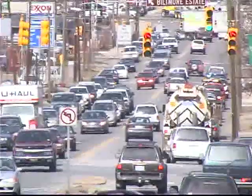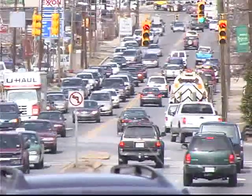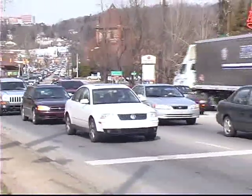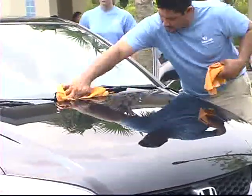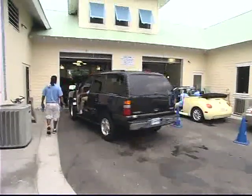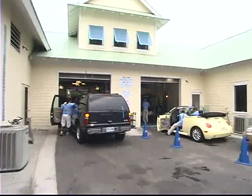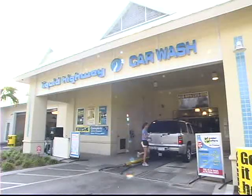Have you ever stopped to think about the fascinating dynamics of modern road grime? You could spend years analyzing the different types and combinations of soil, air pollutants, precipitation, insects, and thousands of other things that can get stuck on a vehicle's surface. As a professional car wash operator, you have only one concern: how to get everything off in three to five minutes or less with no damage and add a profit margin that makes sense to do so.